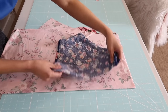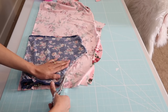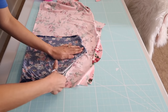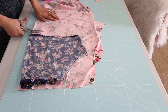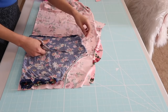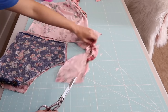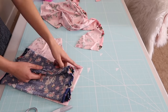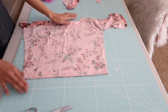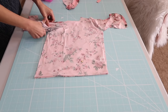I will place the shorts against the fold and then I'm going to cut it out, adding about a quarter of an inch seam allowances on all three sides. Then I'm going to use this piece as my template so the pieces are going to be exact.